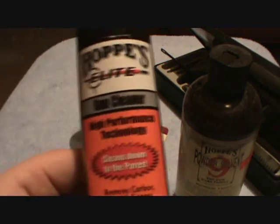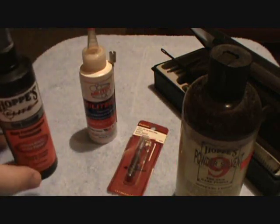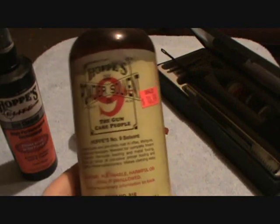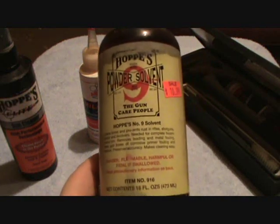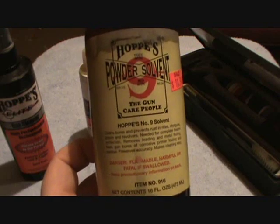This is for general all-purpose cleaning — this is what you'll need most of the time. When it comes to really hardcore stuff and you've got really built-up lead or built-up copper fouling, then you want to go to this. Now, this definitely has an odor to it — it smells kind of like ammonia. This is Hoppe's No. 9 Powder Solvent.